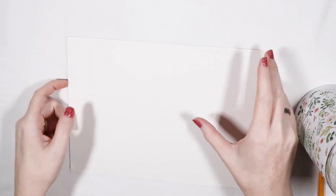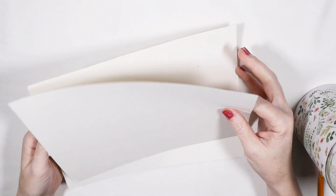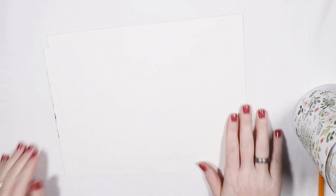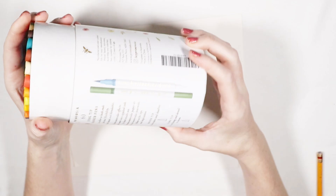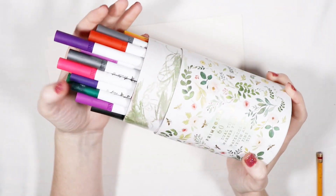Hi all of my happy scribblers and welcome back to the channel. Today we are going to make a card for a very special friend of mine. I have two thick watercolor papers, my watercolor brush pens, my laminated paper, and I am all ready to get started.